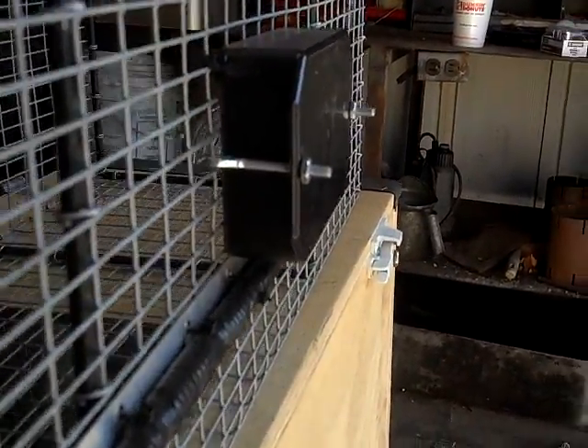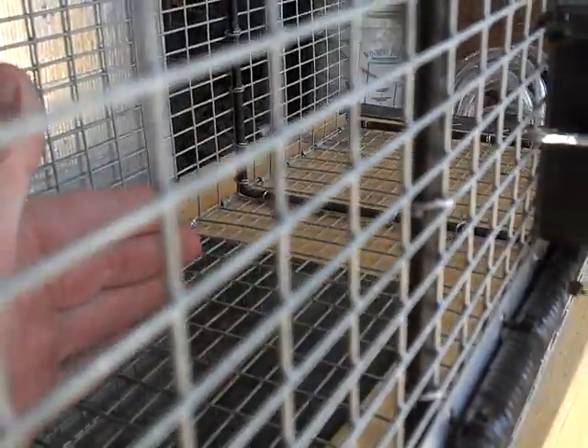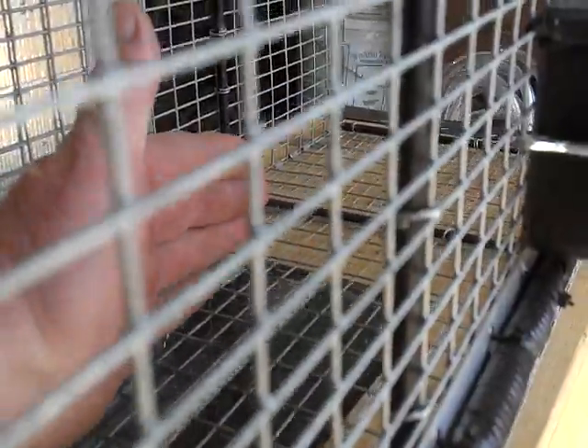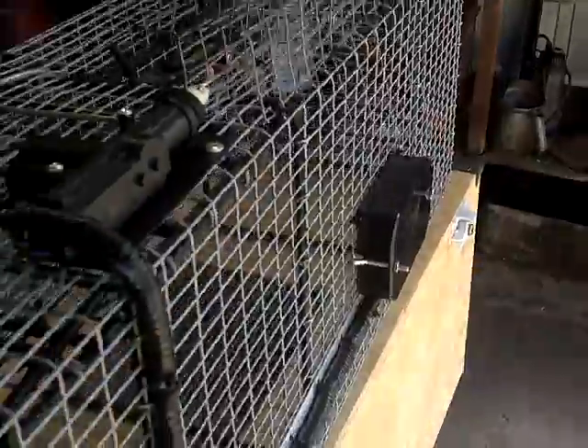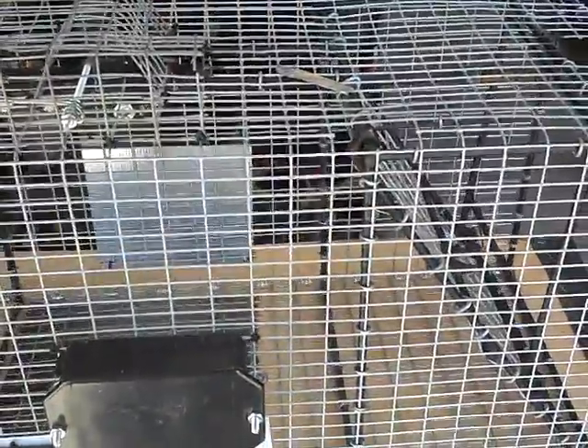So when Mr. Raccoon or Mr. Squirrel or whatever comes walking in, he breaks the beam and the trap fires. Normally this door would come down — like I said, I've got it set so it wouldn't go down and hurt anyone during the demo. These are powered doors and they come down pretty fast.